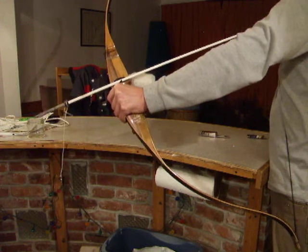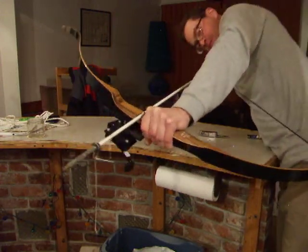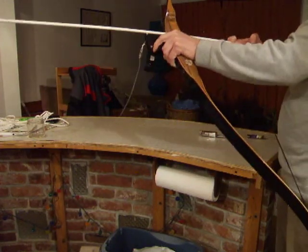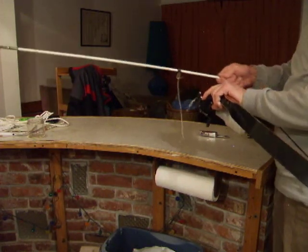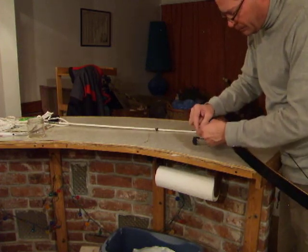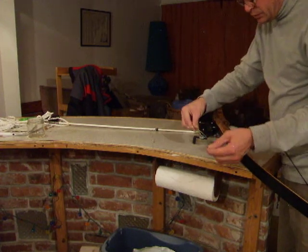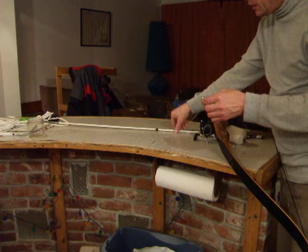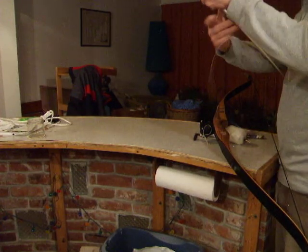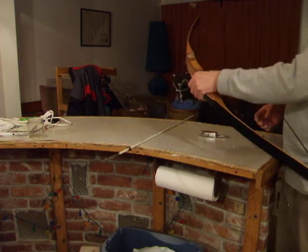Now I'm ready to go kill fish. That's all for today's lesson, boys and gents. I now have a removable fishing arrow. This little loop I will tie on here in order to shoot deer, or turkeys, or targets. And my fishing arrow remains ready to go.